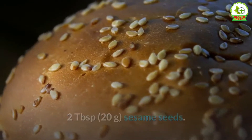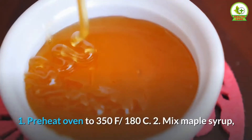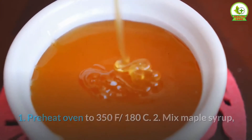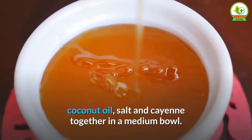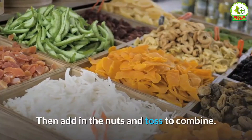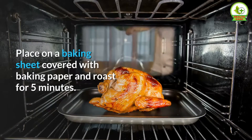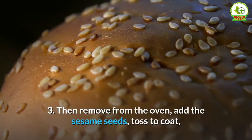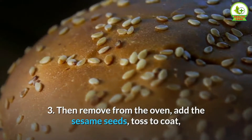sesame seeds. Directions: 1. Preheat oven to 350°F / 180°C. 2. Mix maple syrup, coconut oil, salt, and cayenne together in a medium bowl, then add in the nuts and toss to combine. Place on a baking sheet covered with baking paper and roast for 5 minutes. 3. Then remove from the oven, add the sesame seeds, toss to